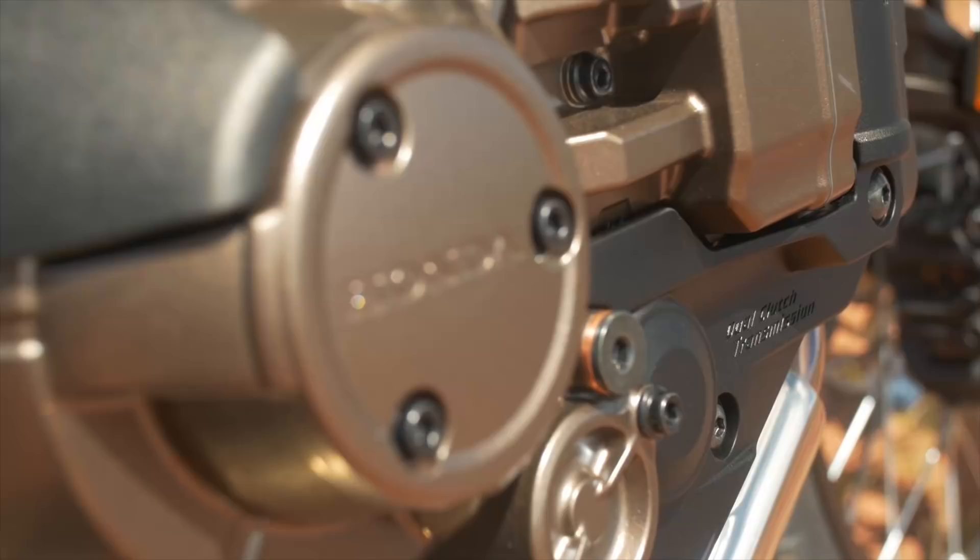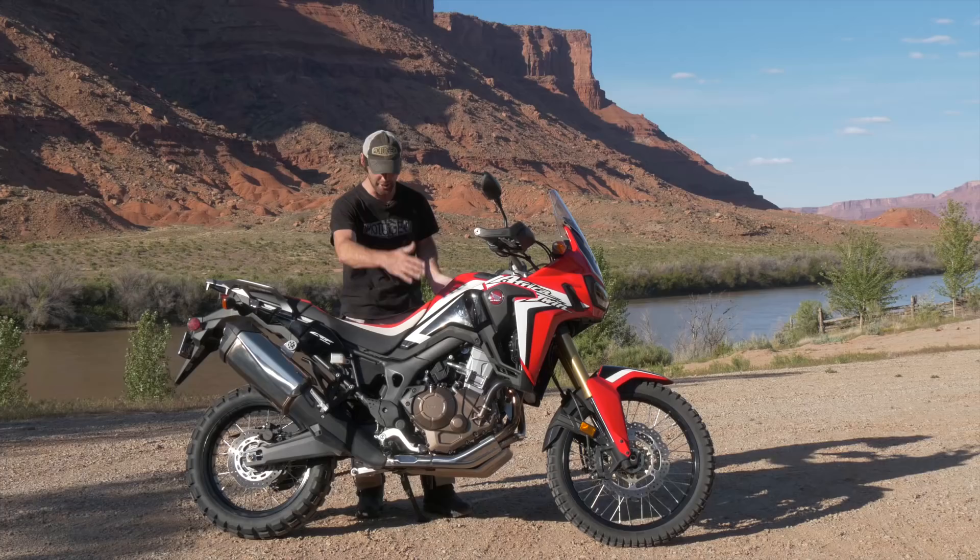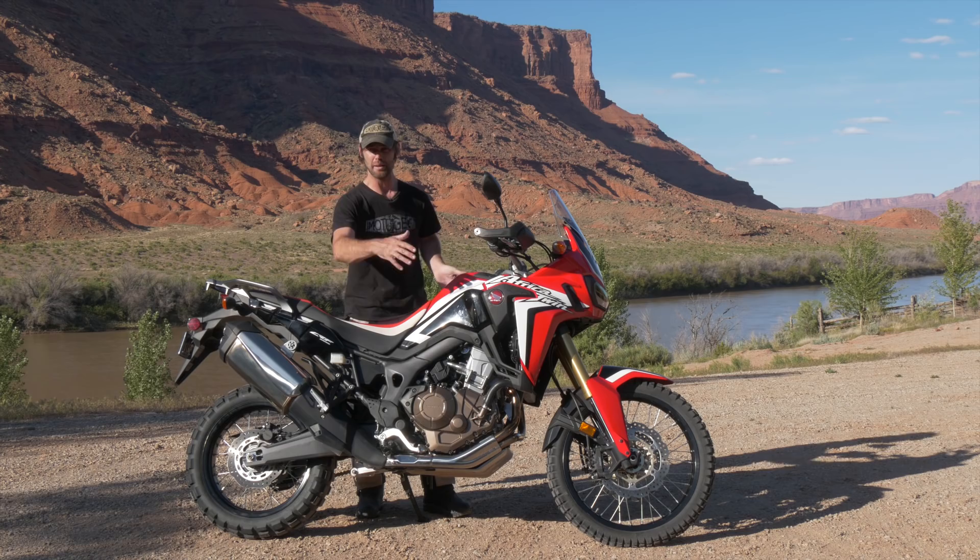The engine's got two balancer shafts, and those power the water pump and the oil pump. So that's really amazing — keeping the engine really integrated, making use of all moving parts, and keeping the engine slim. Fantastic.